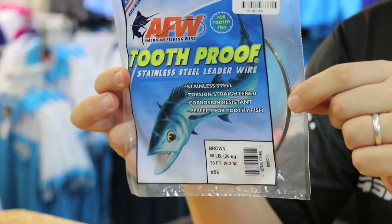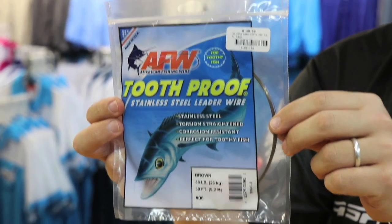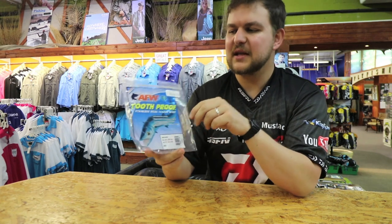Toothproof stainless steel wire. It's been around for as long as I can remember, and it's proved itself time and time again.